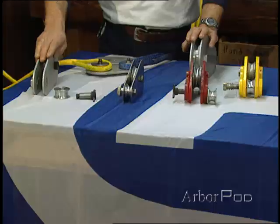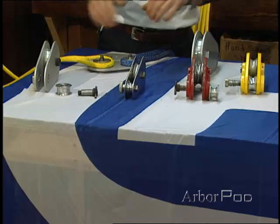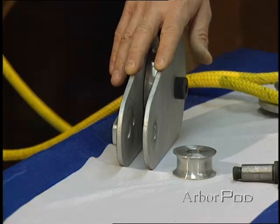What's really important to understand in all of the blocks we might choose is the strength versus the rating and what the design factor means. For example, many arborist blocks are rated at 2 ton or 4,000 pounds, but that doesn't mean that the tensile strength is the same. This block is actually given a 10 to 1 design factor, so the break strength would be 40,000 pounds.